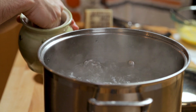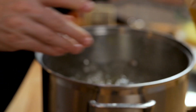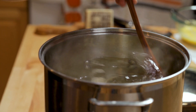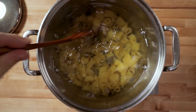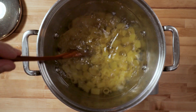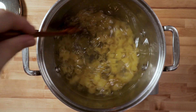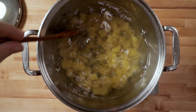Two tablespoons of salt. Make sure you give it a quick stir for 30 seconds, maybe a minute. Do not put any oil in the water ever. What will happen is your pasta — like the carbonara — the egg and cheese will not be able to stick to it. It will slide off, so there's no reason to put oil in the pasta.